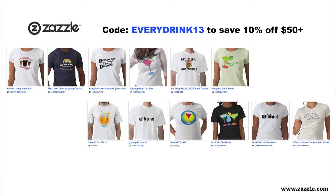This episode is sponsored by Zazzle.com. Let's face it, you love us. Use coupon code EVERYDRINK13 at Zazzle.com and save 10% off $50 or more on awesome shirts, mugs, and accessories you probably don't need but want real bad. Remember code EVERYDRINK13.